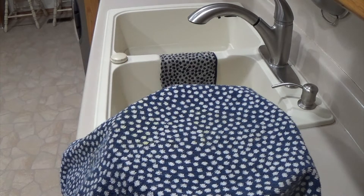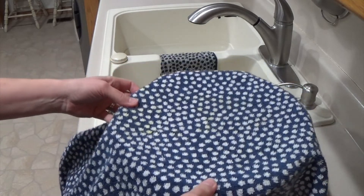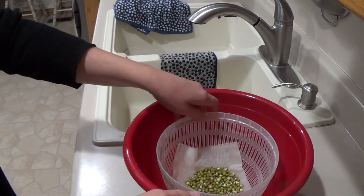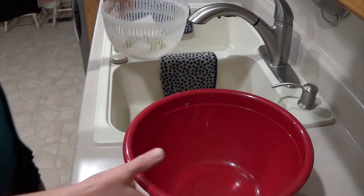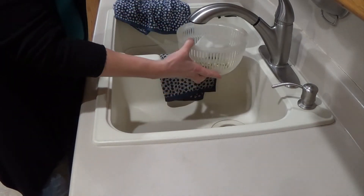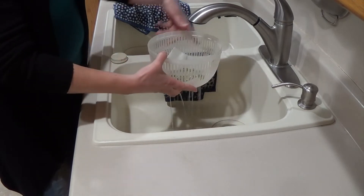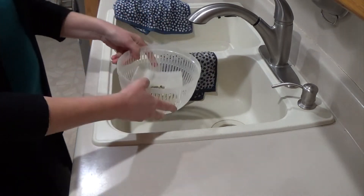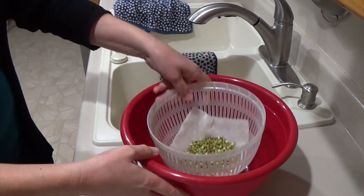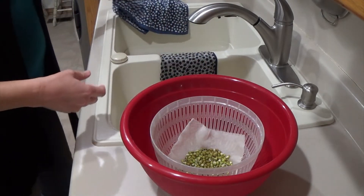Every day, morning and night, you're going to take your beans out of the cupboard, take them out of the bowl, rinse them very gently under a little tiny bit of water, let them drain, and then back in the bowl and the cupboard they go.